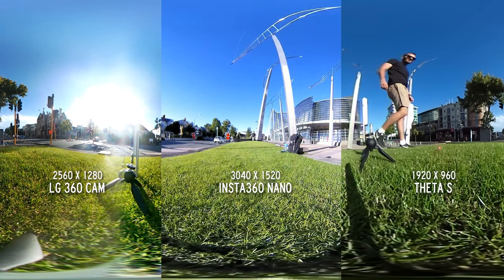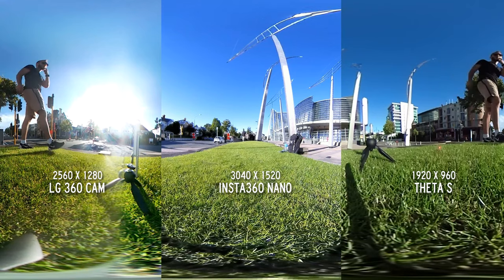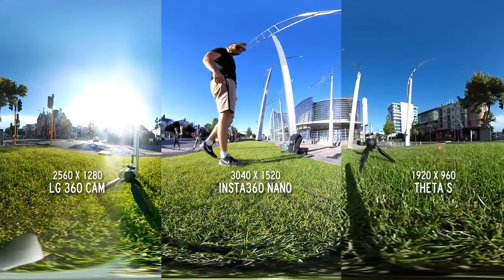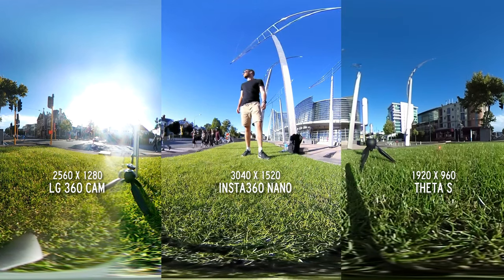So to start off with, here are the resolutions. The Nano has the highest, the LG the second highest, and the Theta is the lowest resolution of the three.